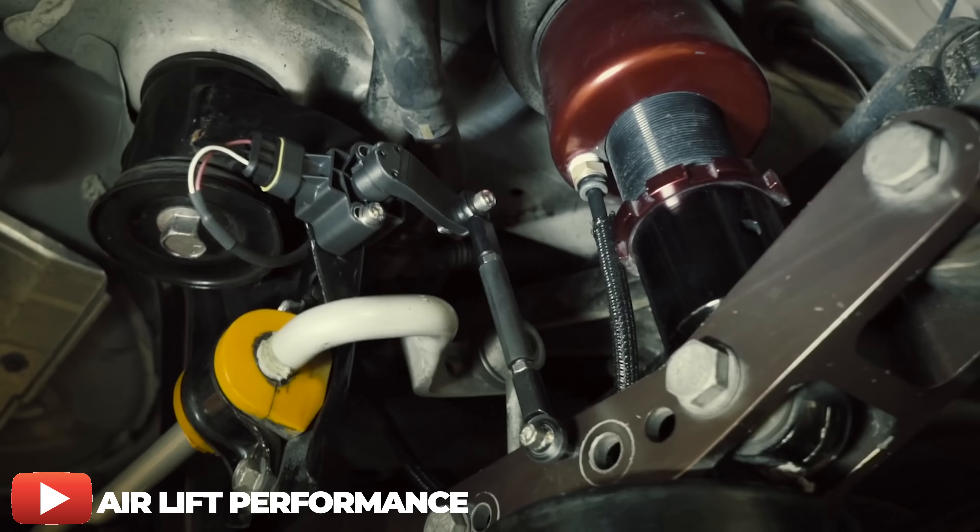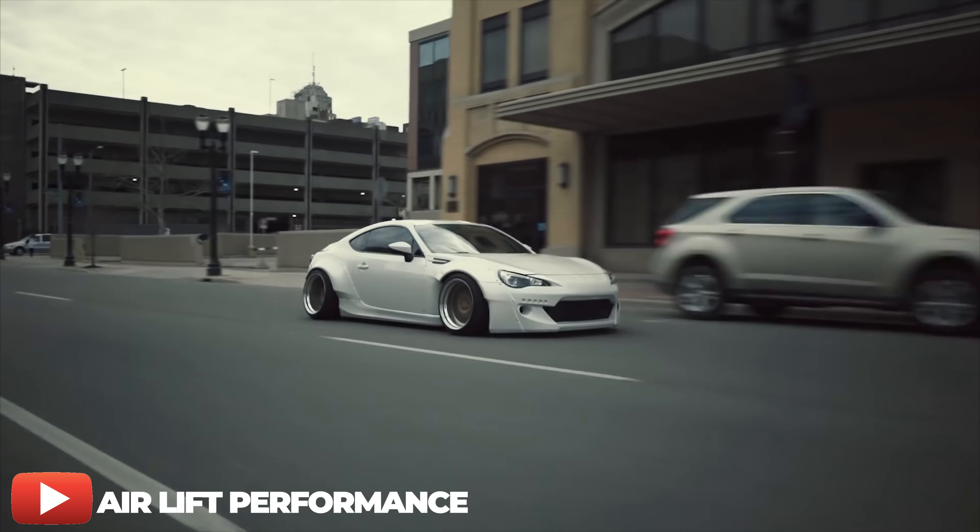Building off that, we get the 3H system — Airlift's most expensive offering. The 3H gives you the ability to adjust and monitor both pressure and height using height sensors attached to your vehicle's suspension. Beyond that, the management is constantly adjusting for changes in vehicle load to maintain the same ride height automatically. So if something in your trunk shifts while driving, it adjusts for that — and that's where the key difference between the height-based and pressure-based systems really begins.